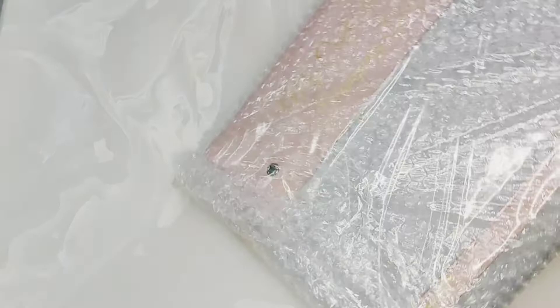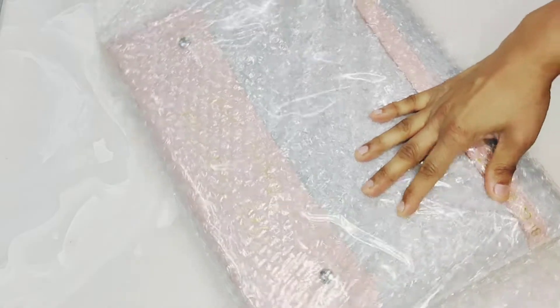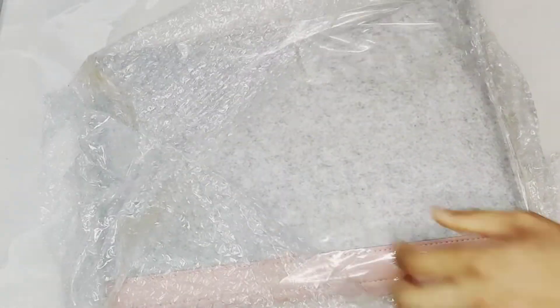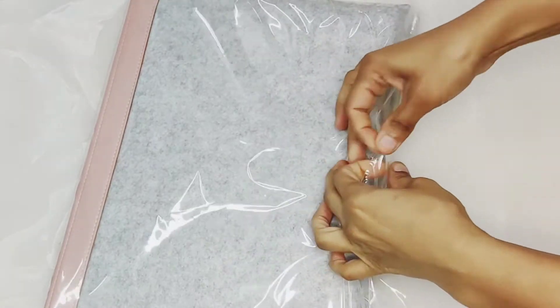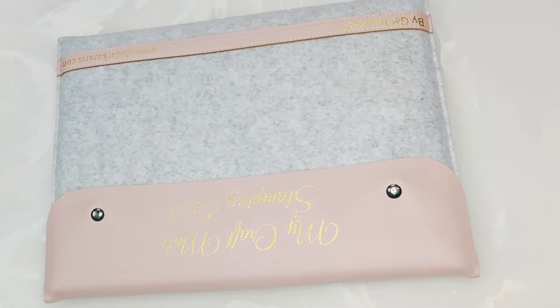It was so good and I was excited to see it. It was amazing. Let's see what it is. I have to open it very carefully. It has bubble wrap and a polythene wrap inside, meaning the packing is so good that the product won't be broken. I think it is a bag and maybe it will be our stamping tool.